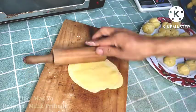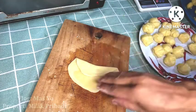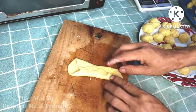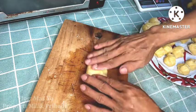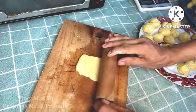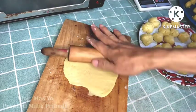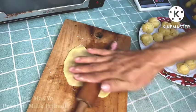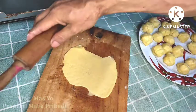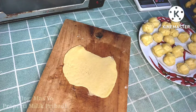Once it's flat, we'll fold it to create layers — lipatan-lipatan (folds) that look nice. After folding, we roll it out again. This process can be repeated several times — 3, 4, or 5 times — so that the layers become more numerous and beautiful for a better result.